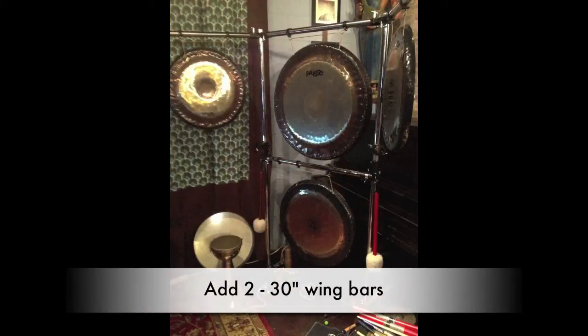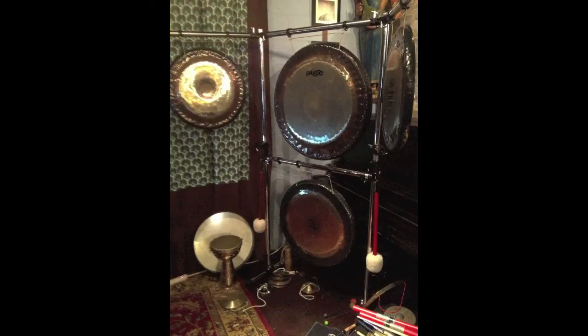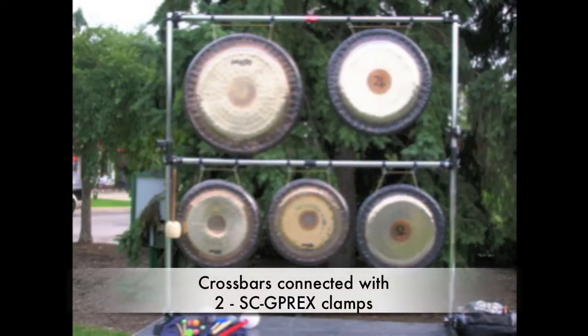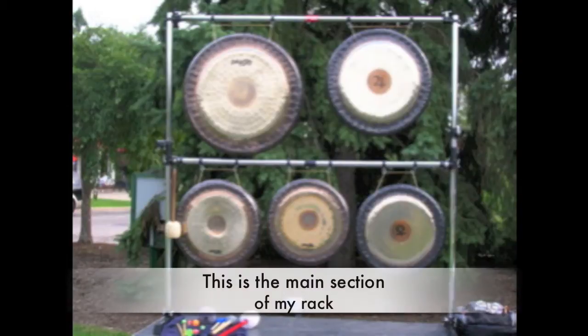Here's a live shot of that same stand with two wing bars on the top, each holding a 24-inch gong. Another way we can adapt that basic two-gong stand is to add two more 36-inch bars to the cross bars. Here we have five large gongs from 20 to 32 inches, held very sturdy and stable.